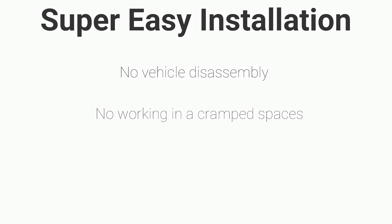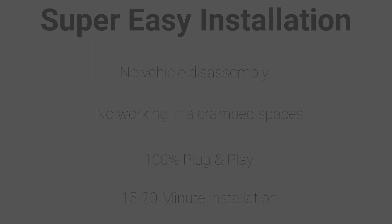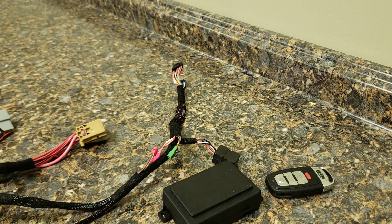Before we get started with the installation of the wiring harness, I'm going to go over a few things on the bench to get you prepped, so we can just plug it in. Then we'll program the module and jump over to the demo and show you how it works. We're going to prepare the wiring harness to get ready to be installed in the vehicle.